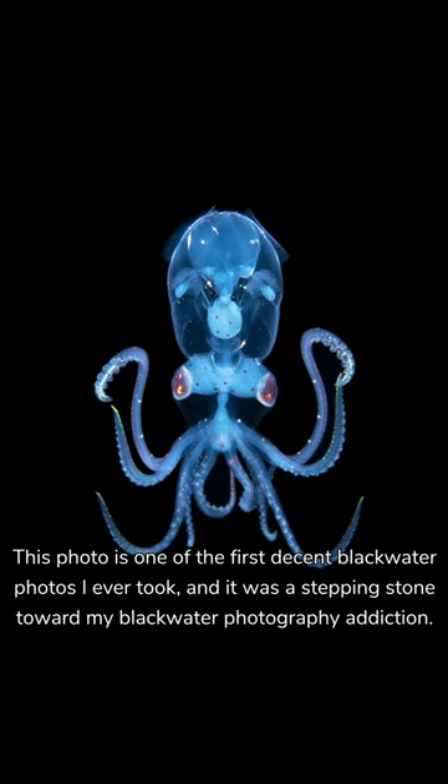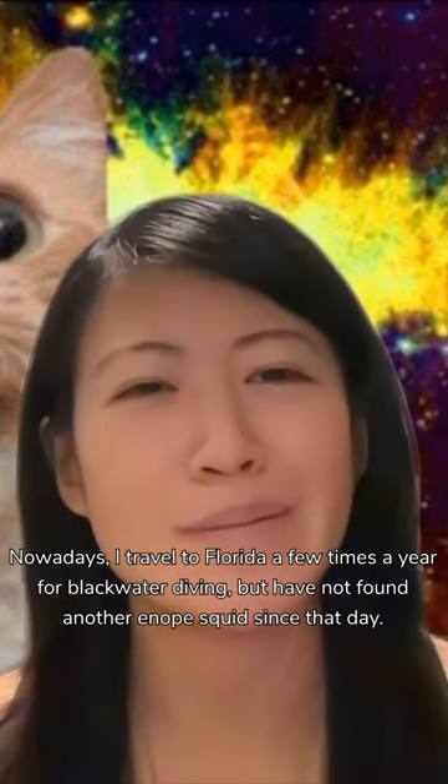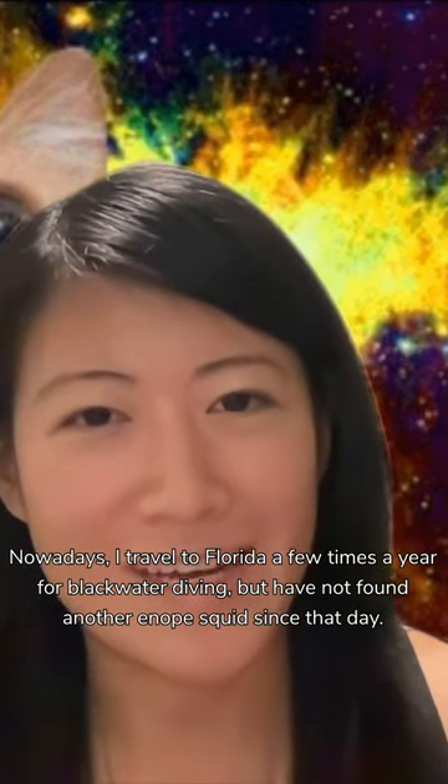This photo is one of the first decent blackwater photos I ever took and it was a real stepping stone toward my blackwater photography addiction. Nowadays I travel to Florida a few times a year for blackwater diving, but I actually still have not found another enope squid since that day.